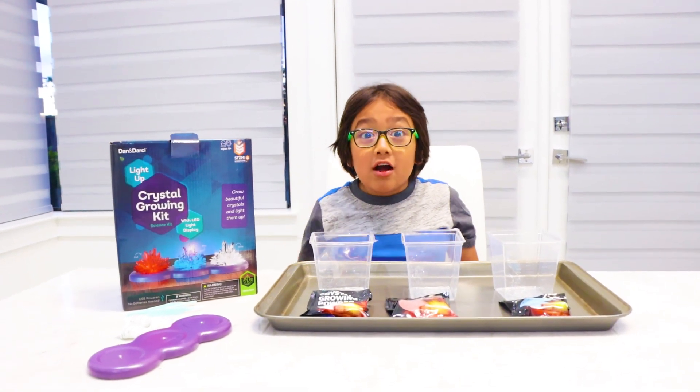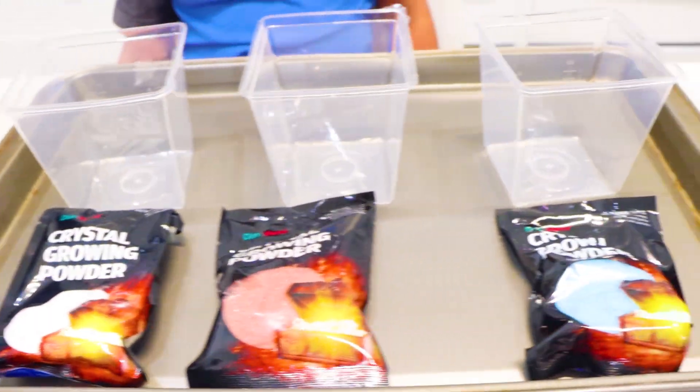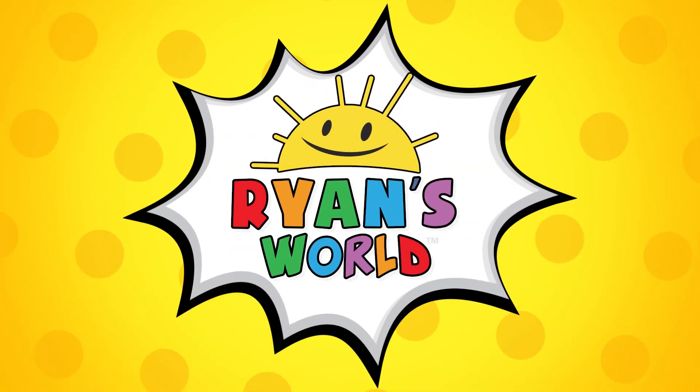Hi guys, today I bought a crystal growing kit and we're gonna grow crystals, yay! Welcome to Ryan's World.